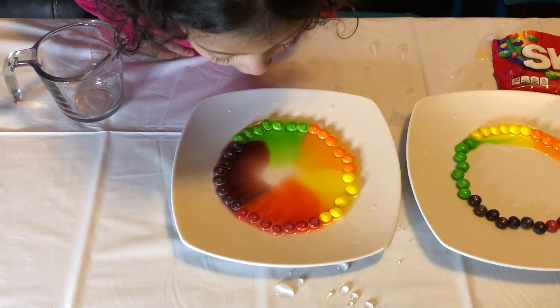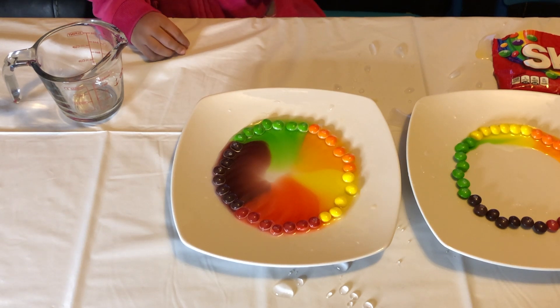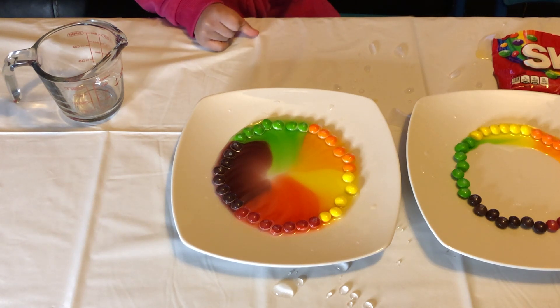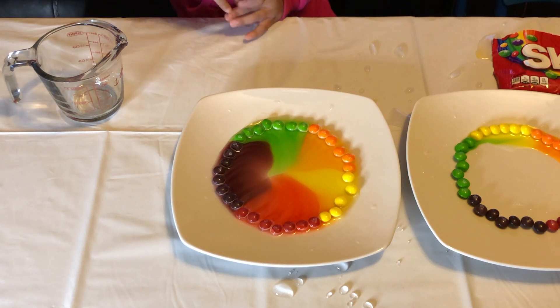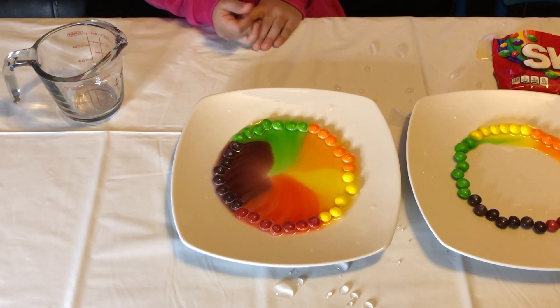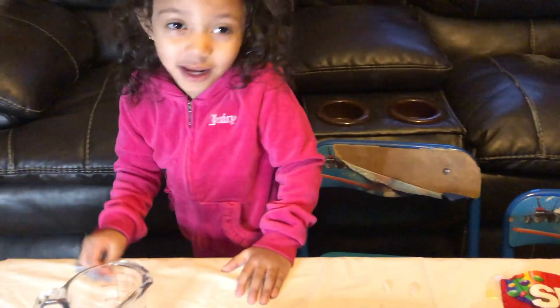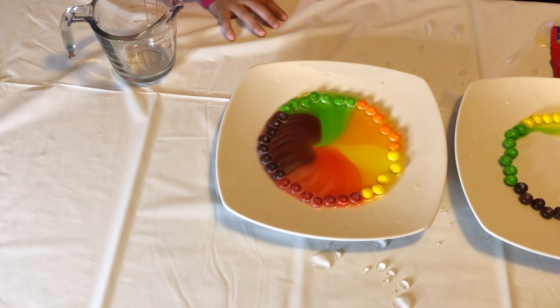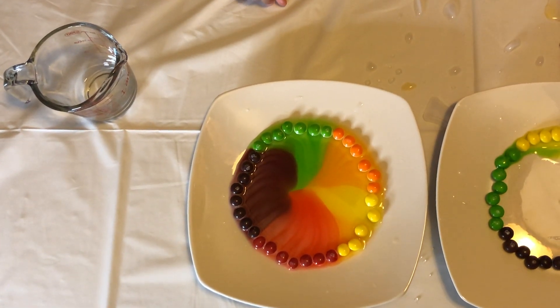Oh yeah. I like that. Yeah, it's working. I like that. This one looks like it's all dissolved.